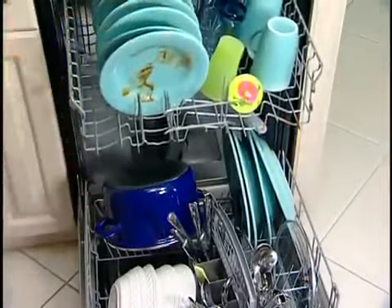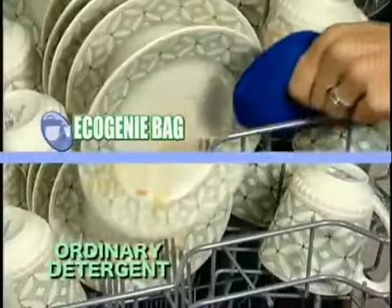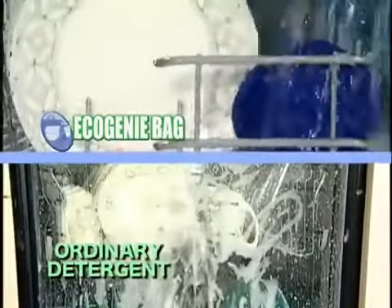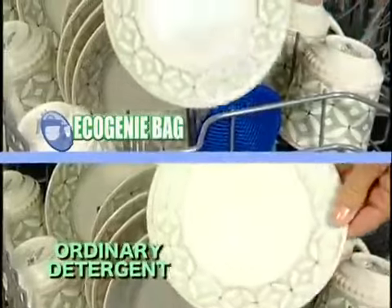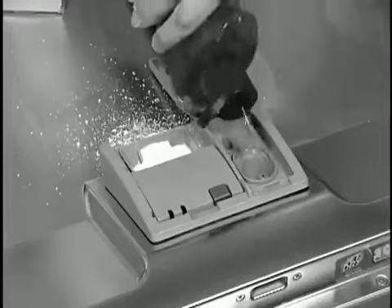The Eco Genie bag is easy and convenient to use. Just place your dirty dishes and utensils in the dishwasher. Put the wear-resistant polyester bag in the top rack and let it go to work. The Eco Genie bag's powerful agitating action removes food particles and grease from dishes and cutlery just as efficiently as detergents, but at a fraction of the cost. With the Eco Genie bag, there's no measuring, no pouring, no spills to clean up.